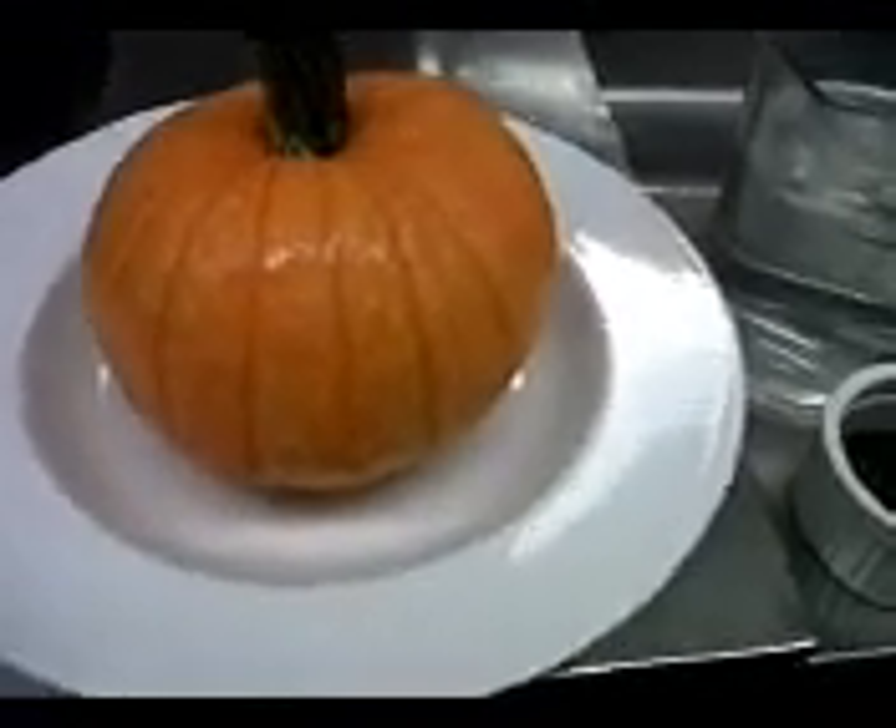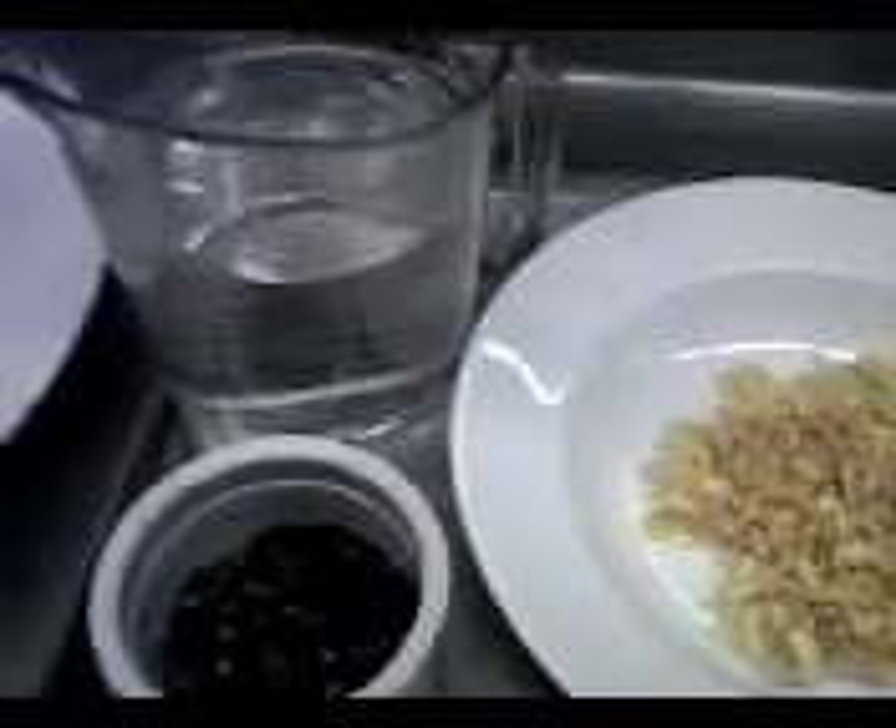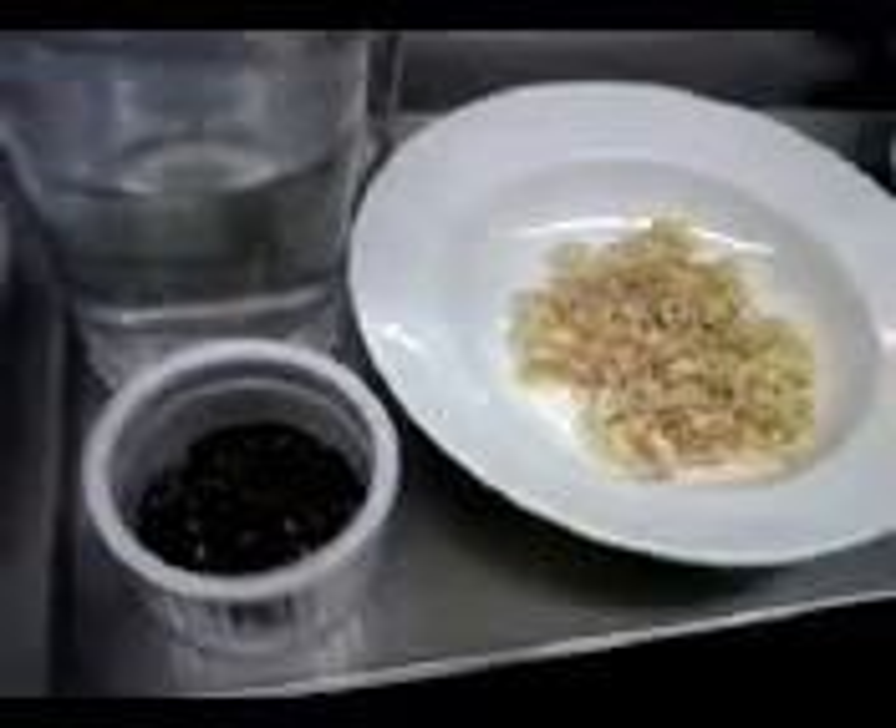Today we'll be making pumpkin and lemongrass soup. We have pumpkin — this one is from my garden — and we'll be using it as the bowl for the soup. We have chai tea and lemongrass, which we're going to boil first to soften the lemongrass and infuse the chai tea flavor into our broth. We'll also have a mirepoix: onions, carrots, and celery, plus pumpkin, coconut milk, salt, and white pepper to season.